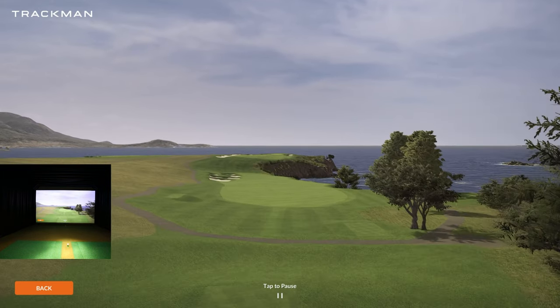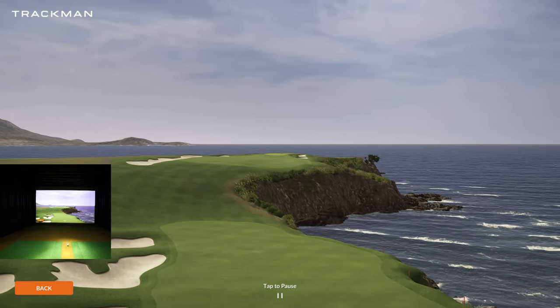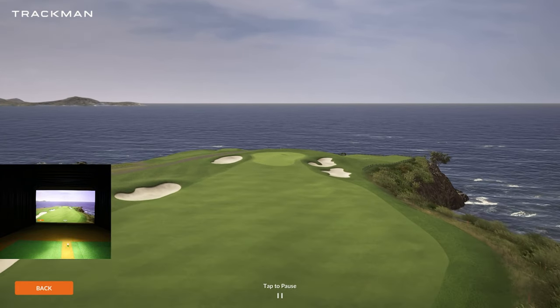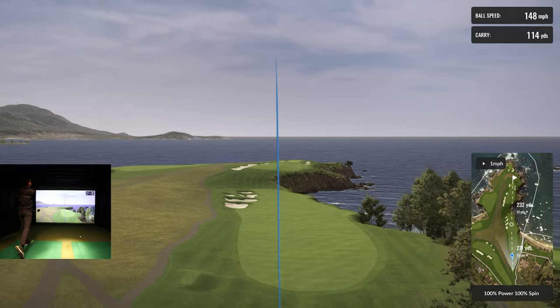It takes you from the tee all the way to the green — a whole flyover. You get to see some of the ocean graphics, which I appreciate. They've done a great job. I'd love to do 18 holes, but we're already on 20 minutes so we might only finish nine. I'm recording at such a high bit rate the files are massive, but I wanted to show the quality.